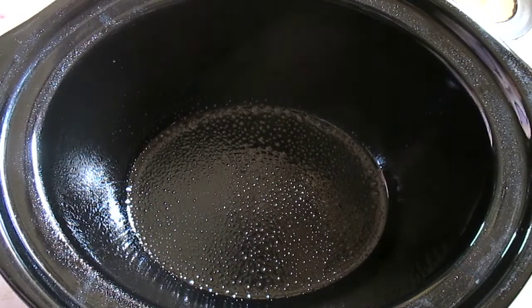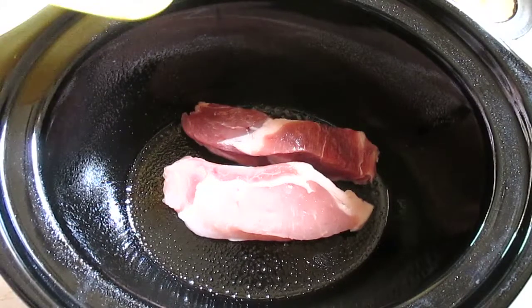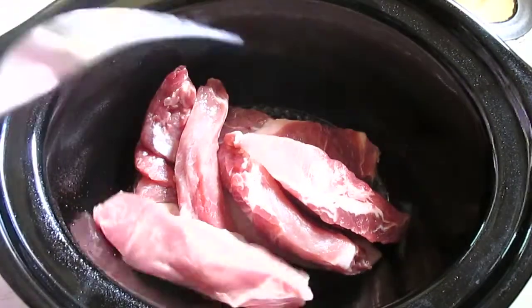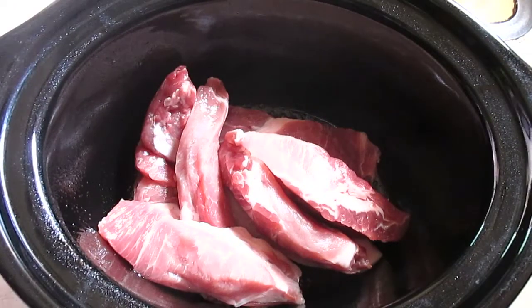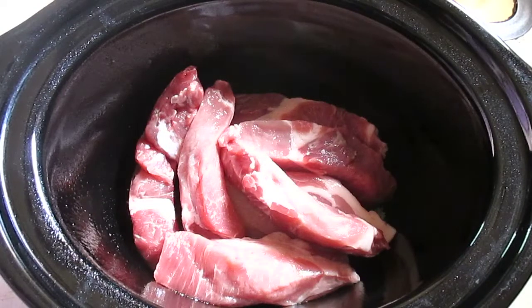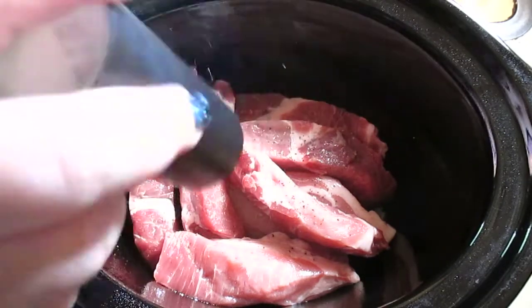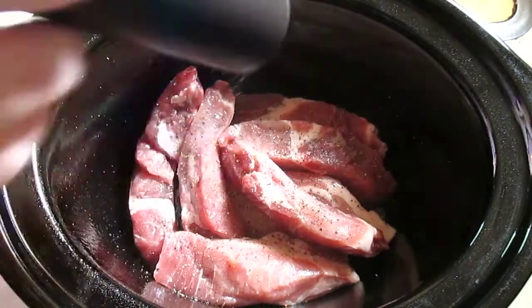You're going to start this process by dumping all your ingredients into the crock pot. Start with your ribs, then add your pepper. The recipe calls for 1/4 teaspoon of pepper — I'm just going to add this. I probably won't even put a full 1/4 teaspoon to be honest. Just give them a good pepper.